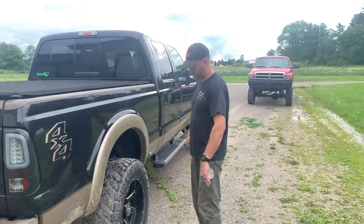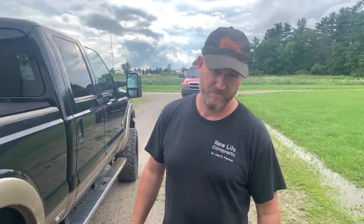Closing statement from dad: 'Dodges suck, Power Strokes rock.' Obviously kidding — this is mainly a Dodge channel. But yeah, it's been a great truck. I got nothing else — I'd buy another one in a heartbeat.